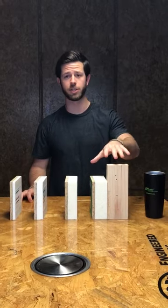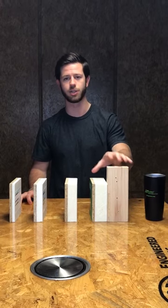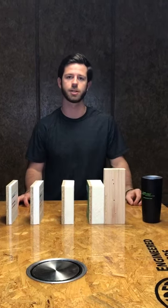As you can see in those images, once you get into these thicker panels it does require quite a long fastener to achieve that inch and a half penetration — specifically a four inch fastener for R12. So please take that into account when you're planning your projects.